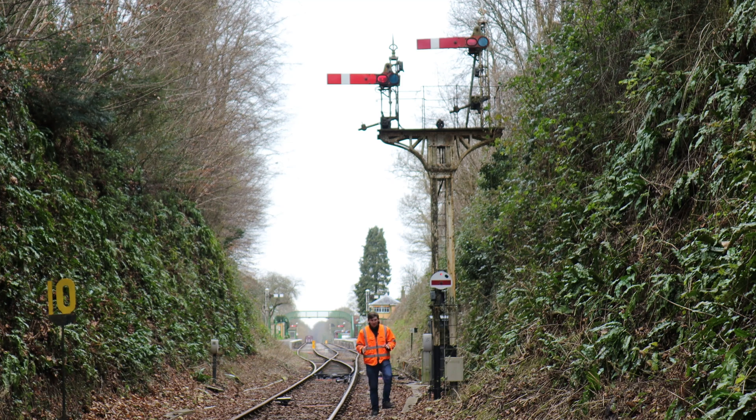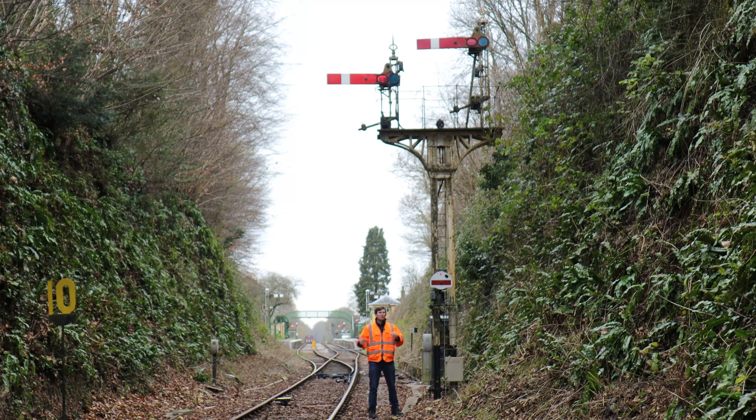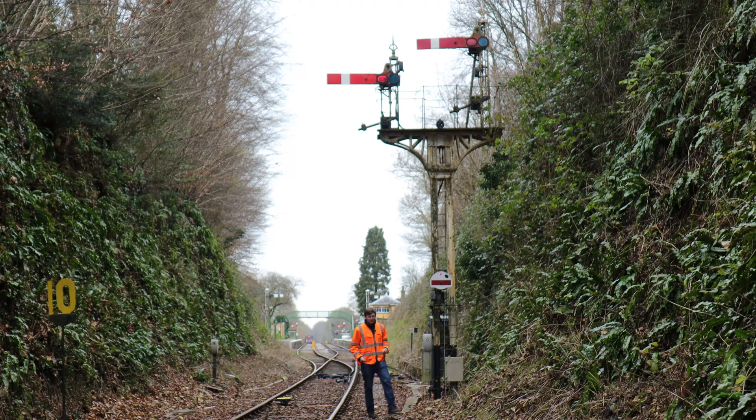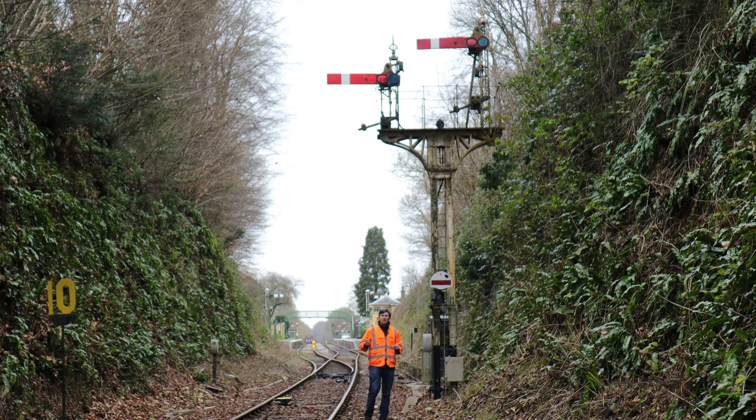In previous episodes, when we've been to Rockpley to look at the signalling, it's all mechanical. It's a lever that pulls a wire, exactly the same here at Medstead, but with a difference. The guys here are going to make all of this work with a flick of a switch.